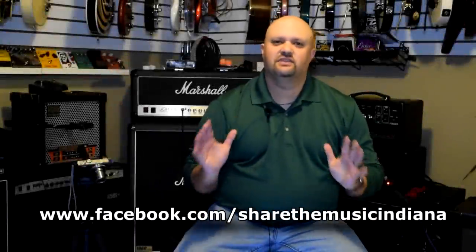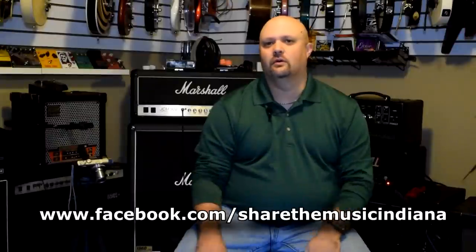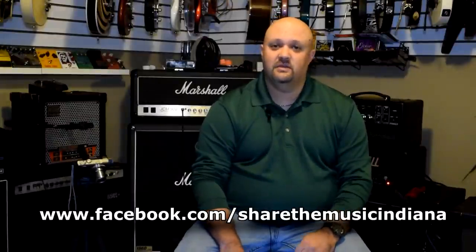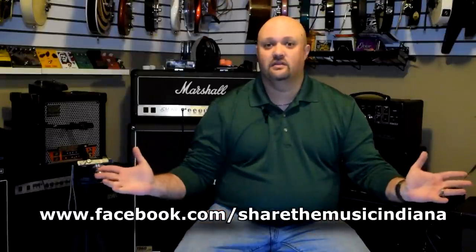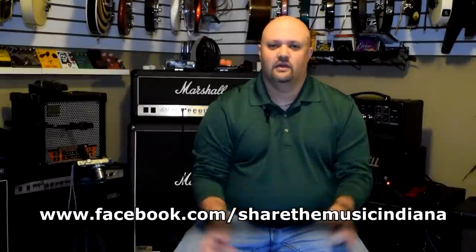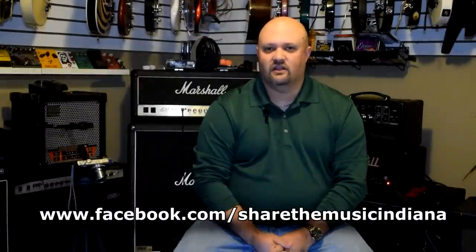There are tons of young people out there that want to get involved in music and do not have the means to do so. If you are watching this video, most likely you're a musician, and many experienced musicians have tons of broken and unwanted gear lying around that they're not doing anything with. Please visit my friends at Share the Music on Facebook at the link below and learn how you and your unwanted gear can help change somebody's life.